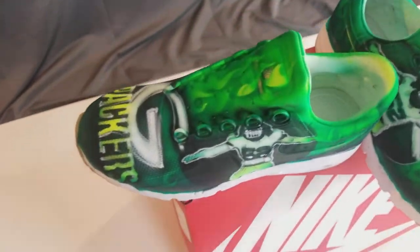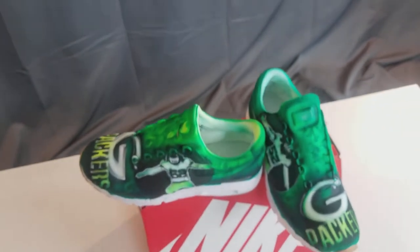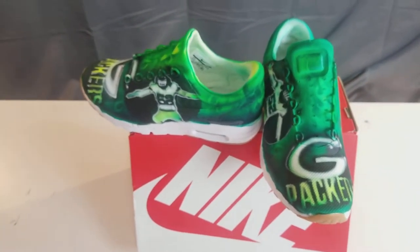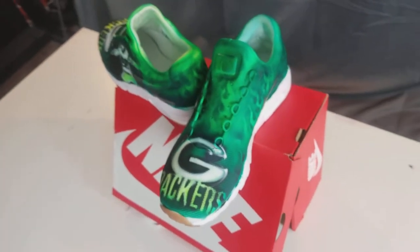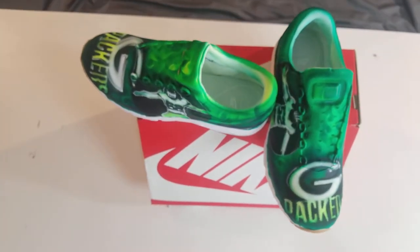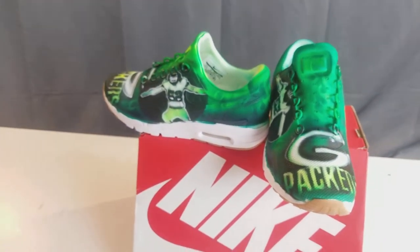So here are the shoes — Packers. I'm a Green Bay Packers fan. If anybody wants to know, I watch them every year. Except this year they kind of sucked — well, they didn't suck, but they had a lot of problems going on.